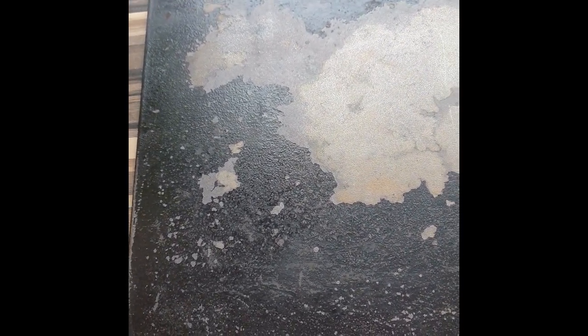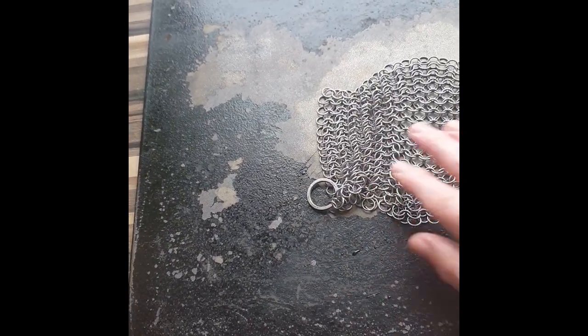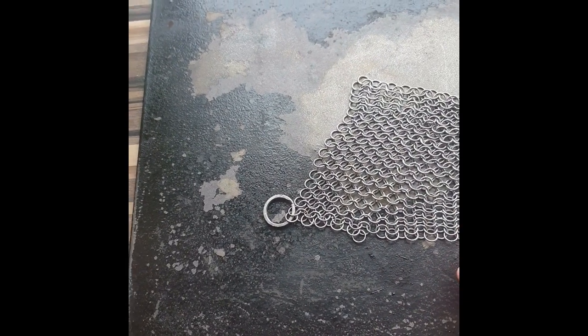The next bit, I'm just going to put it in the sink. I use a chainmail cloth for my other griddle, so I'm going to use that, just with a scour on the back of it, just to smooth it off, and then we'll move on to the next stage.